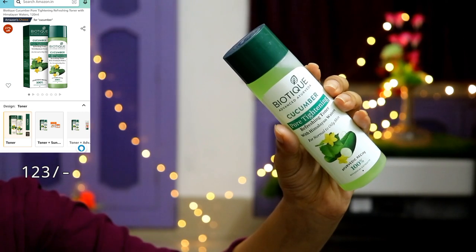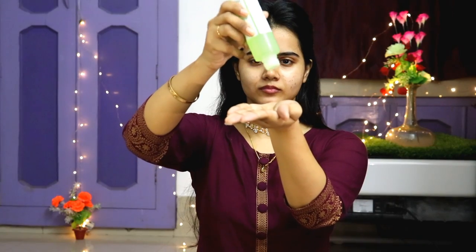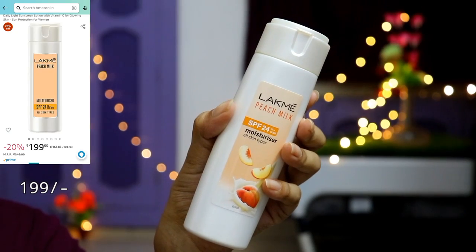First of all, I have used the Biotique Bio Cucumber Pore-Tightening Refreshing Toner. This toner blurs pores which makes the skin look natural and flawless — like a good makeup base. You have to press it onto your skin so that the toner is absorbed well.